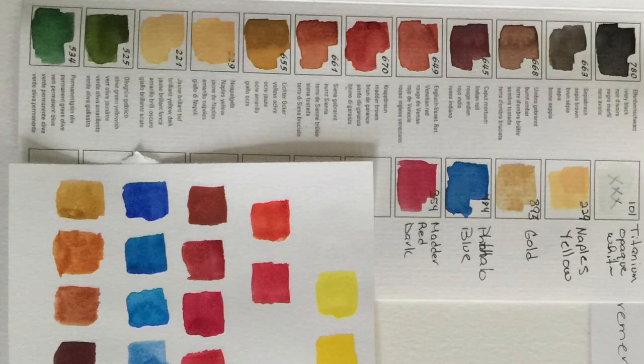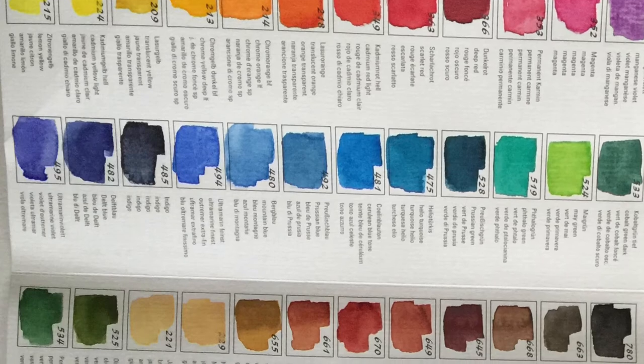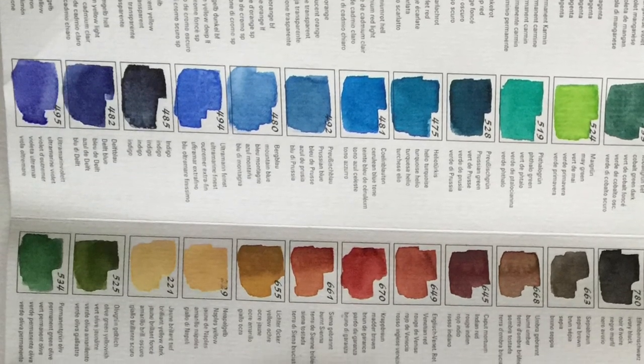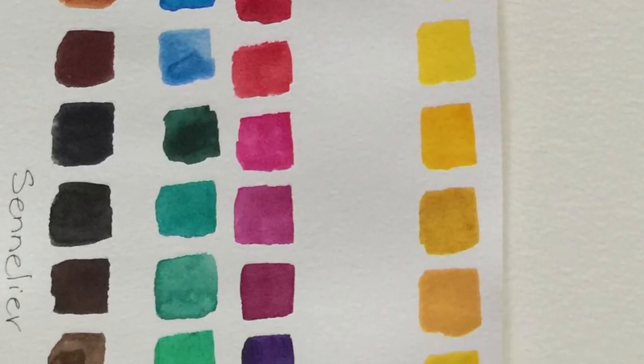Here's a side-by-side comparison of the color charts. The top one is the Horadam Schmincke and the bottom one is the Sennelier. As you can see, the Horadam produces beautiful reds and blues, but when it gets down to the earth colors it's a little washed out. The Sennelier is just much better — it produces nice and vibrant color.